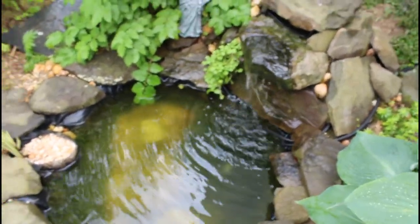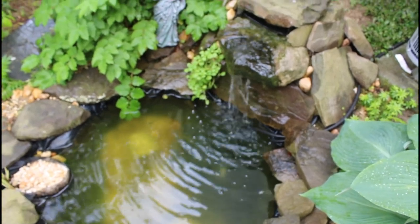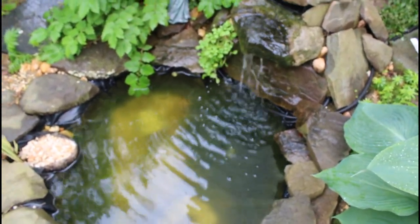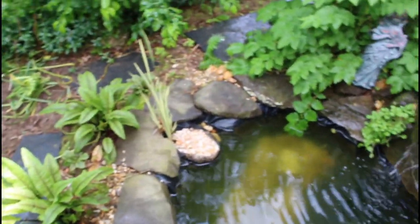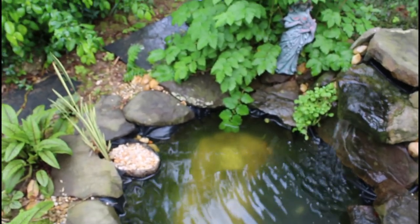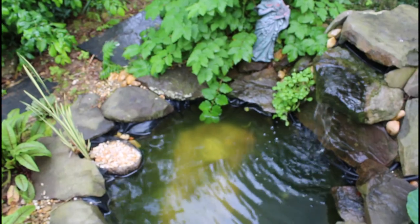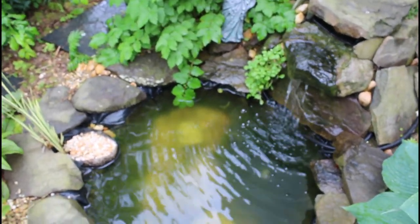The pond needs a little more water but it's doing okay — probably needs a little water clarifier, it's getting a little cloudy. There are fish in there; they don't come out when I'm around, but if I sit next to the pond really quietly they will come out. There are seven or eight of them in there, assuming they haven't succumbed to whatever comes by and tries to eat them.